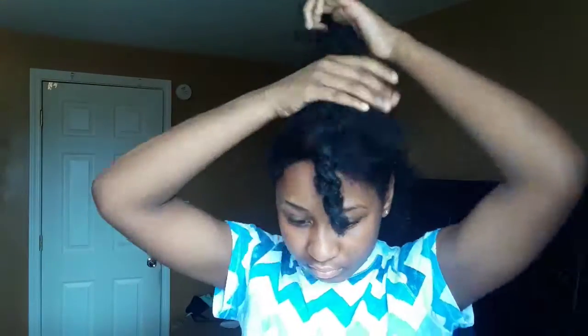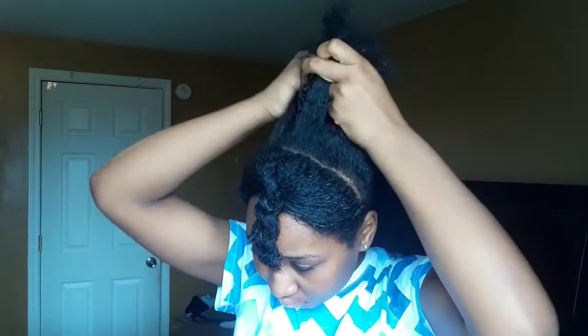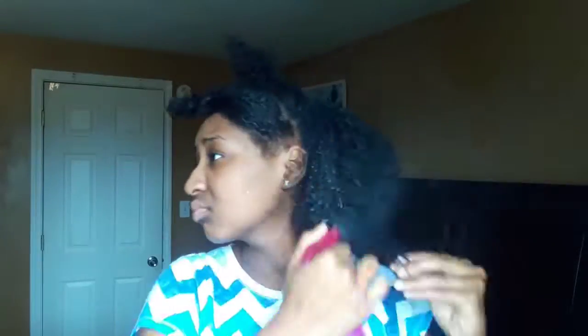Take the front section and twist it, then put your middle section into a braid. This doesn't have to be good at all because you're going to take it right back out when you need it. Just braid it, then take back out the back section and spray some water on it again to re-moisturize your hair, especially if your hair is really dry like mine.